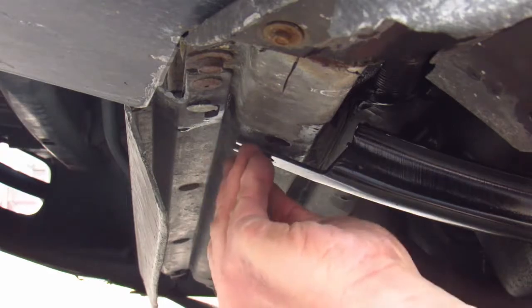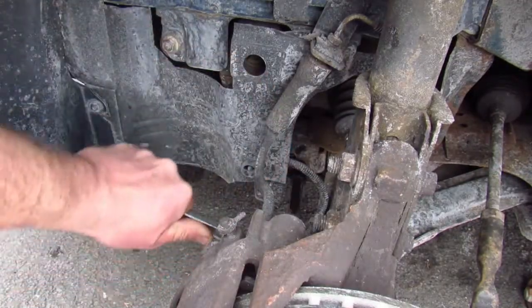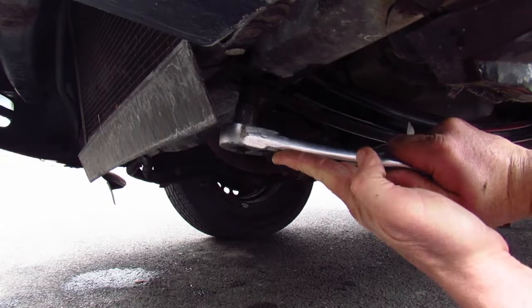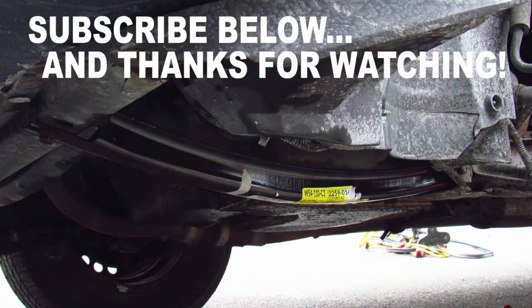Hold it in place with the front bolt. Tighten the rear bolt, then tighten the front. And now I have a nice new crossmember brace and no shoelace.